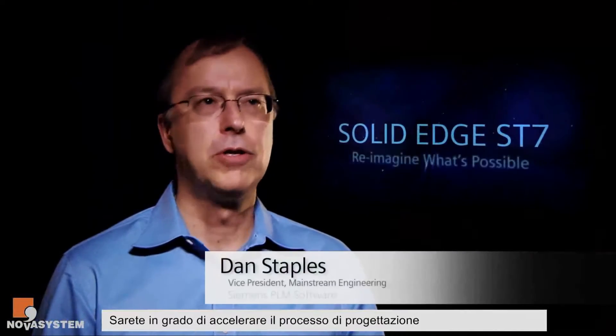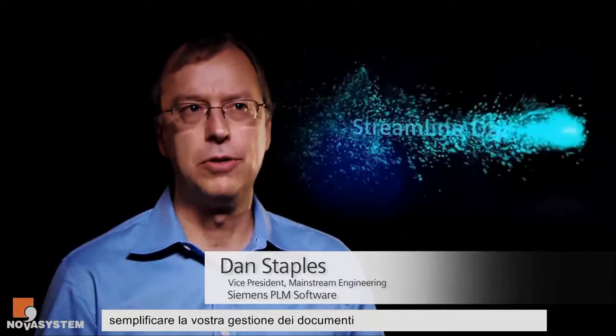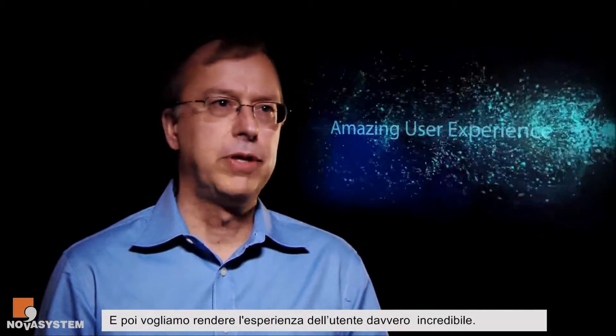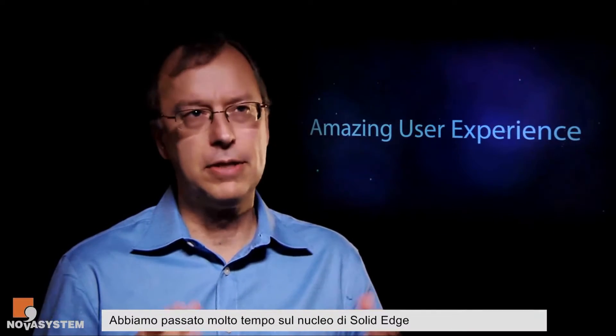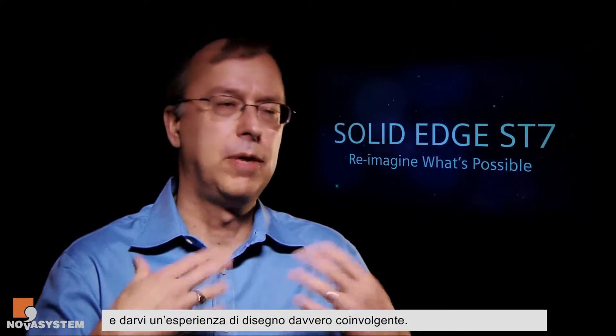SD7 is really about allowing you to reimagine what's possible. For example, being able to accelerate your design process, streamline your document management, or power up with some new apps — there are a lot of new apps built around Solid Edge. And we really want to bring in that amazing user experience, so we've spent a lot of time on the core of Solid Edge, the things that people use daily, really trying to make that a better, more engaging user experience.